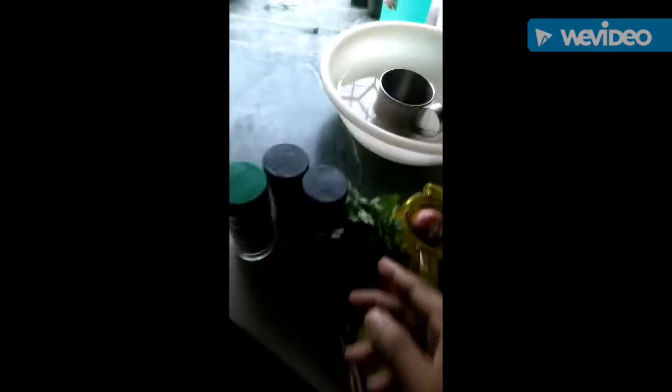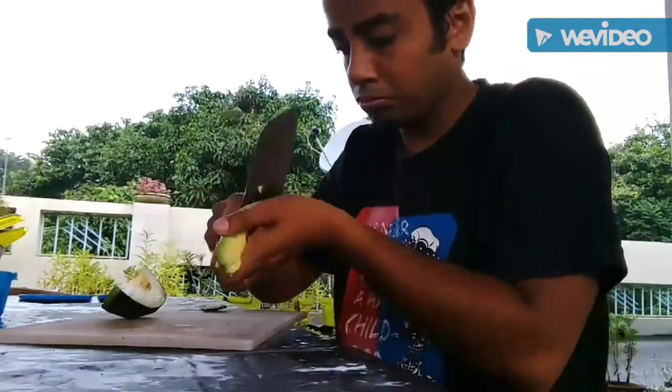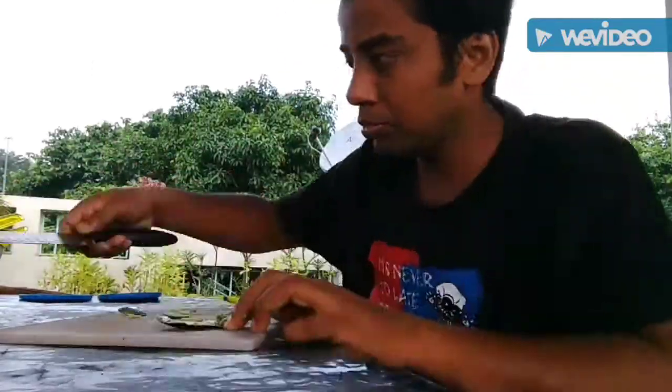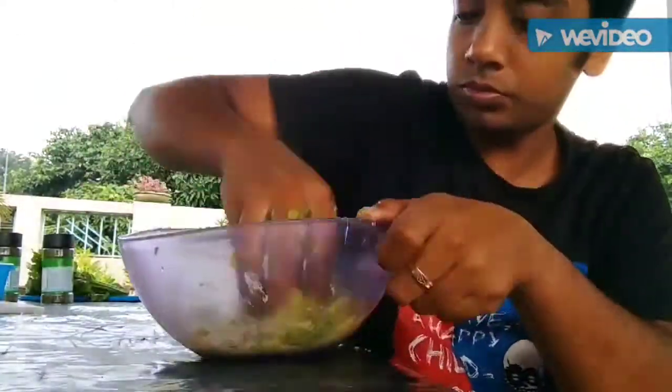This is almost everything you need to make guacamole: avocado, onion, lime, tomato, some coriander leaves, and some herbs. Of course you need a chopping board, a good knife, and a fork to mash the avocado. So let's go and make this.